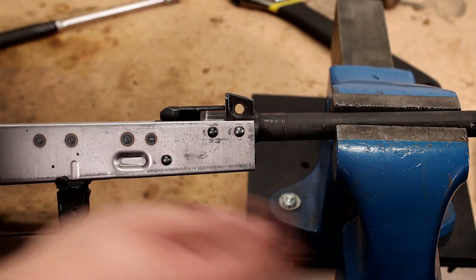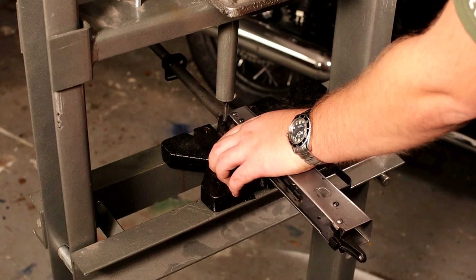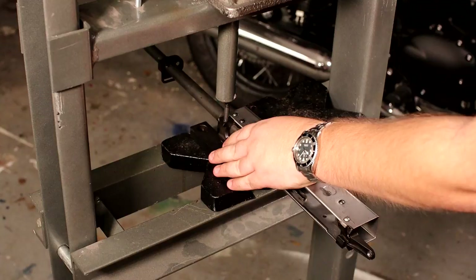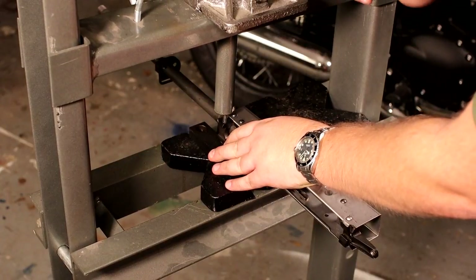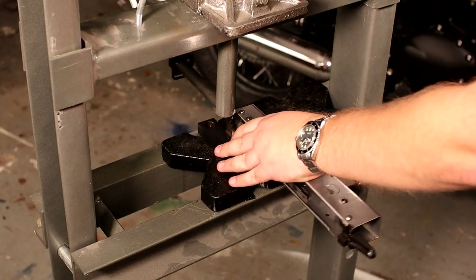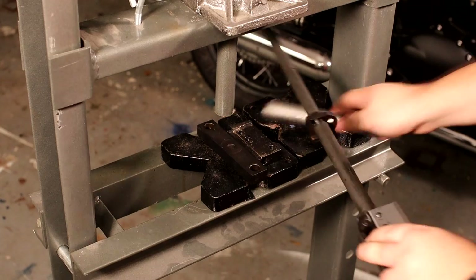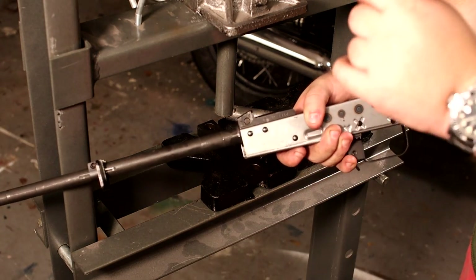That's pretty close, so we're gonna take it over to the 12-ton press and press this pin into place. We've got the pin ready to go in and I have the receiver on a couple of little pieces of steel to help balance it out. Going to crank this down and press that pin in. Pin is in — look at that! Our barrel is now pinned to the trunnion. Next up, we are going to populate the front of the barrel.